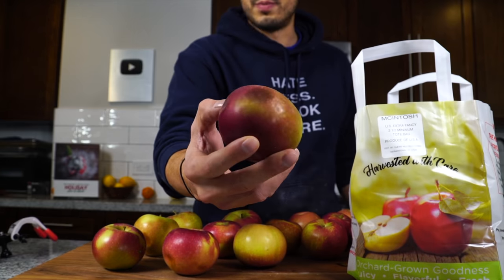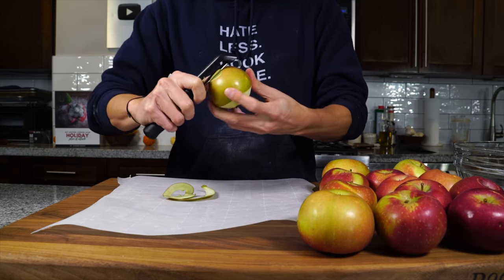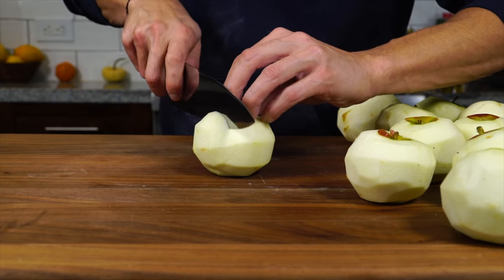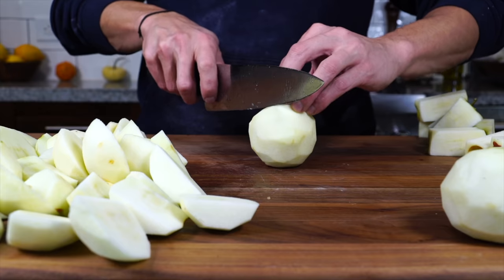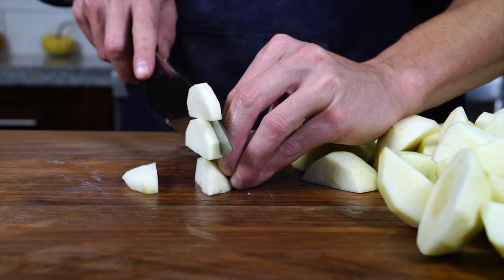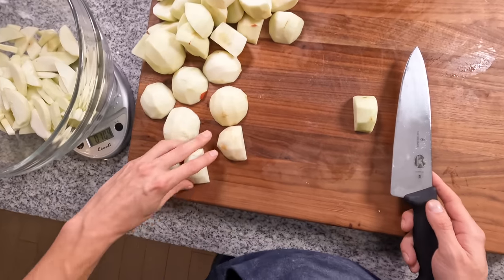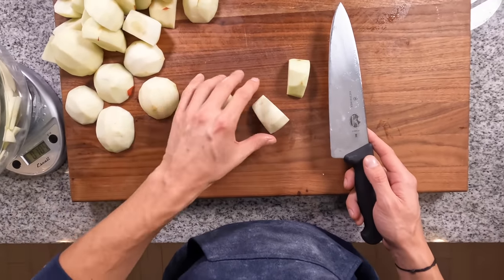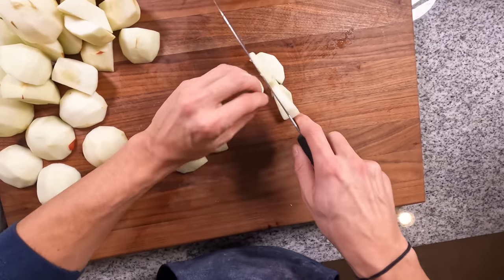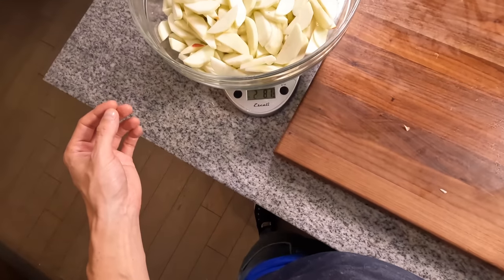Any super bruised apples get set aside. Lay out some parchment paper so you can peel all the apples and have the peel land right on it — then just pick it up and toss it in the trash. Cut the apples into quarters going around the core, then slice each quarter into roughly half-inch thick slices. They will shrink as they cook, so you don't want them paper thin, but you also don't want huge thick pieces. Lining them up like a train lets you bang through slicing really quickly. We ended up with 2.8 pounds — close enough to three pounds.